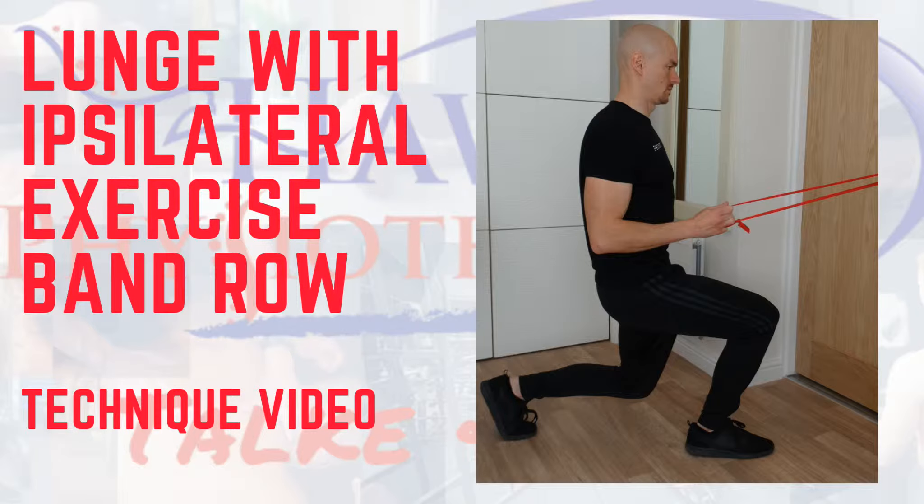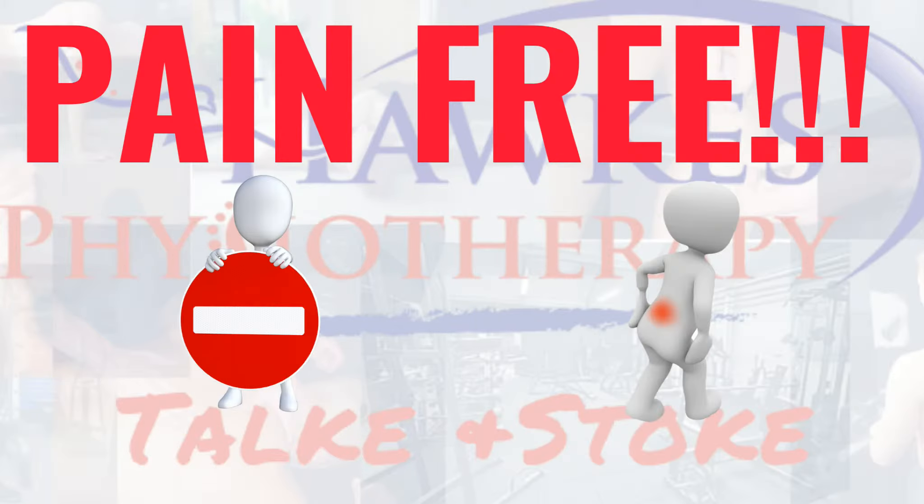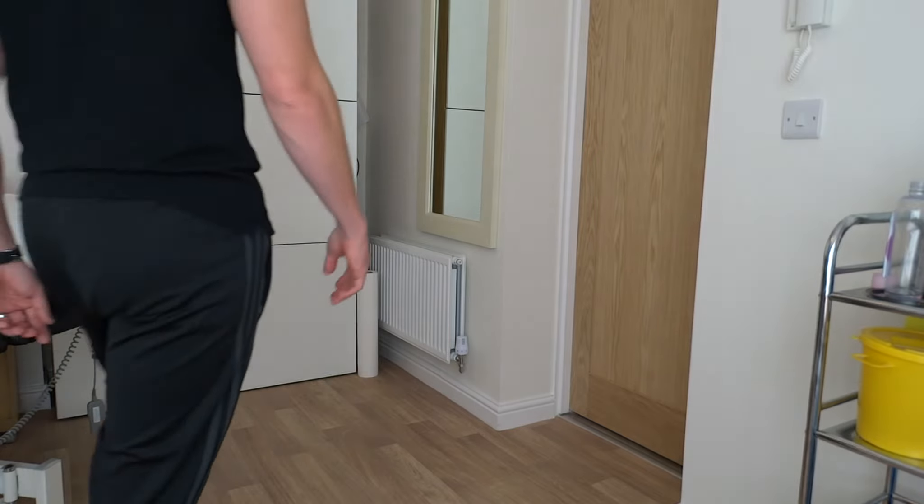Lunge with ipsilateral exercise band row. This exercise works your quads, glutes, and upper body. Like any exercise, this should be pain-free, or shouldn't increase existing pain levels during, after, or in the next day.